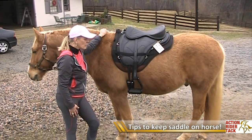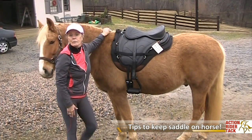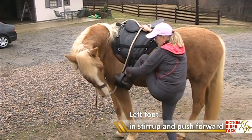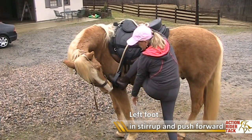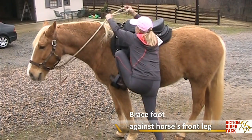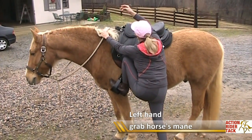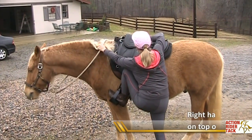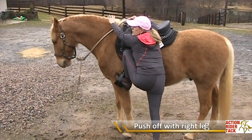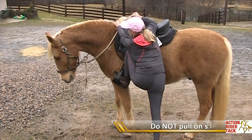So I found what works for me the best and I'm going to share that with you. I put my left foot in my stirrup and I push it forward and brace it against my horse's front leg. I grab onto my horse's mane and I put my hand on top of the seat or over. I'm going to push off with my right leg on the ground, my left foot in the stirrup braced against the horse's front leg.